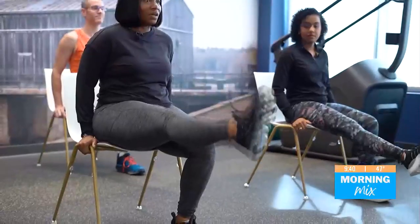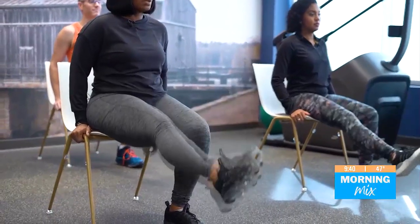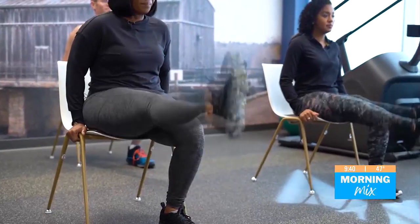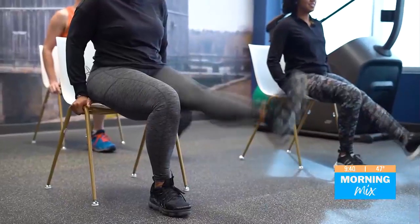Next, we are going to do our leg lift. We're going to have that leg up and just lift — one through five. Those are a little bit more challenging, but they're doable. Then five reps on the other side as well.